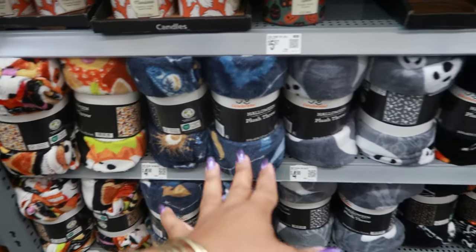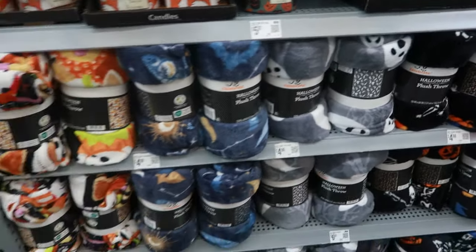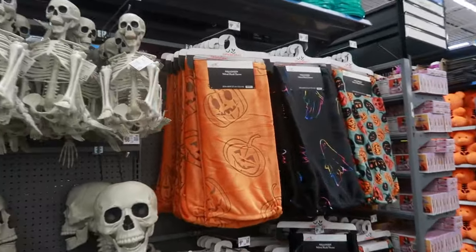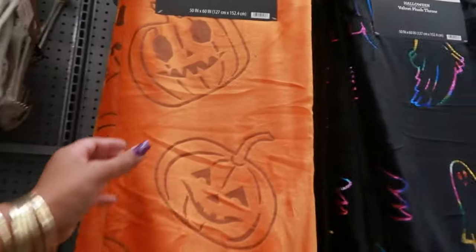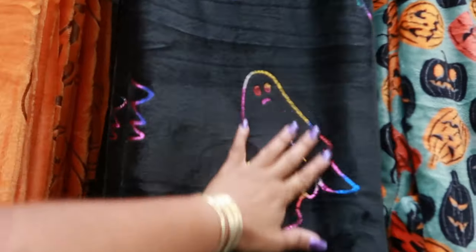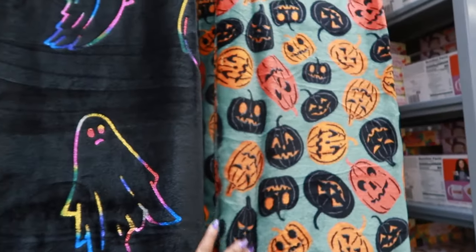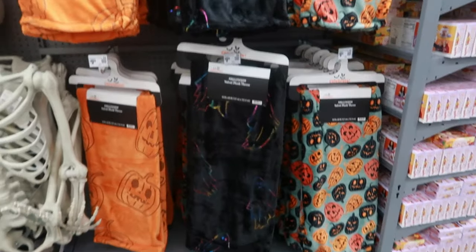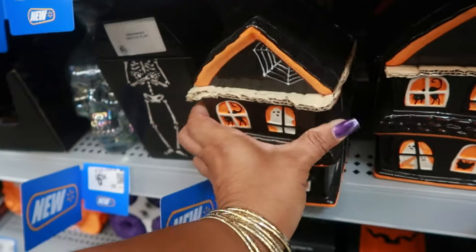There's some throw blankets for $4.98. And what are these down here - are these blankets? Yep, velvet throws - you have this one with the pumpkins for ten dollars, this one has the ghost, and that one right there. Those are the only three I see.